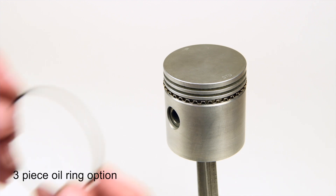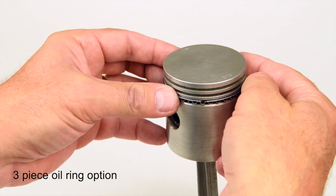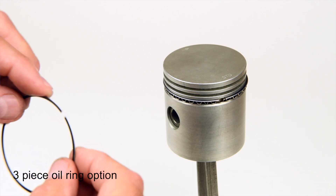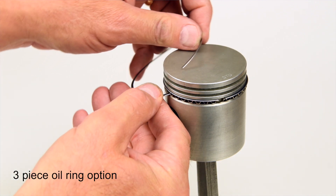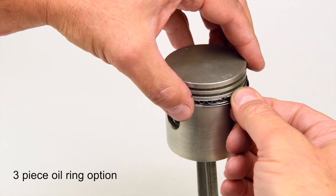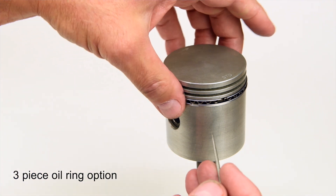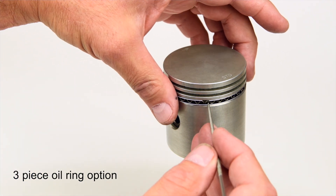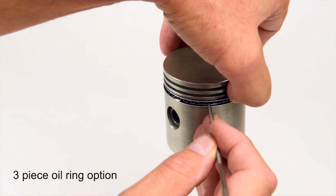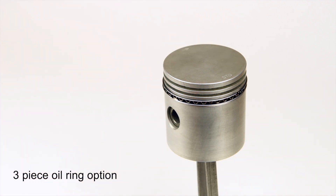Next, spiral one of the thin oil rings above the spacer ring, making sure it sits fully in the groove. Now, spiral the other thin oil ring below the spacer ring. Using a small screwdriver or pointer, hold the spacer ring stationary while you rotate the top and bottom oil ring gaps in opposite directions, staggering the gaps at least an inch from the spacer ring seam.